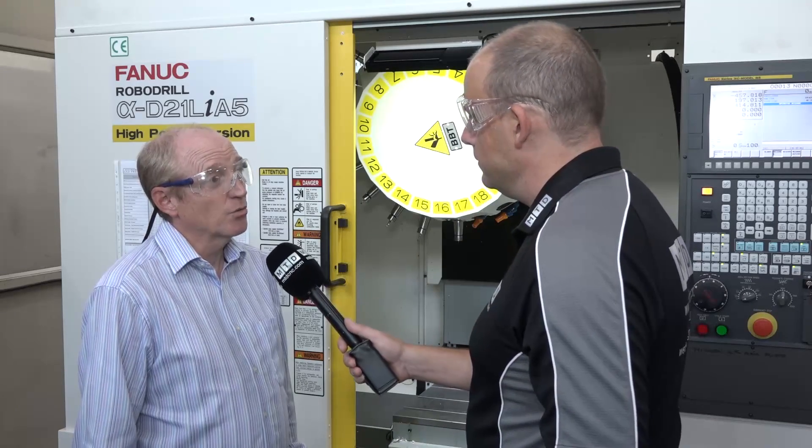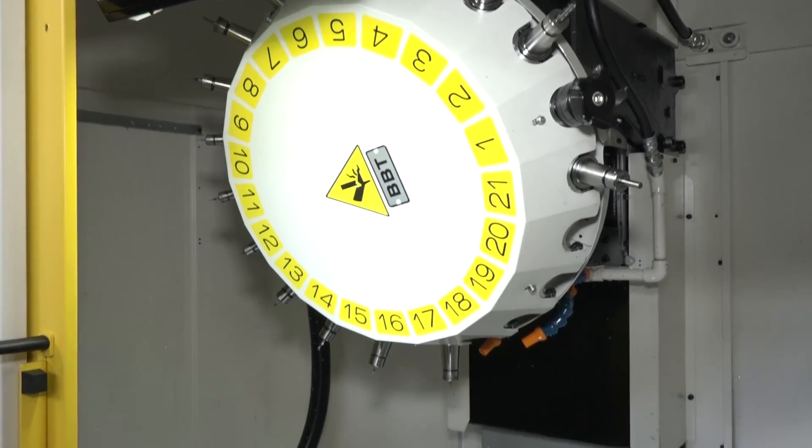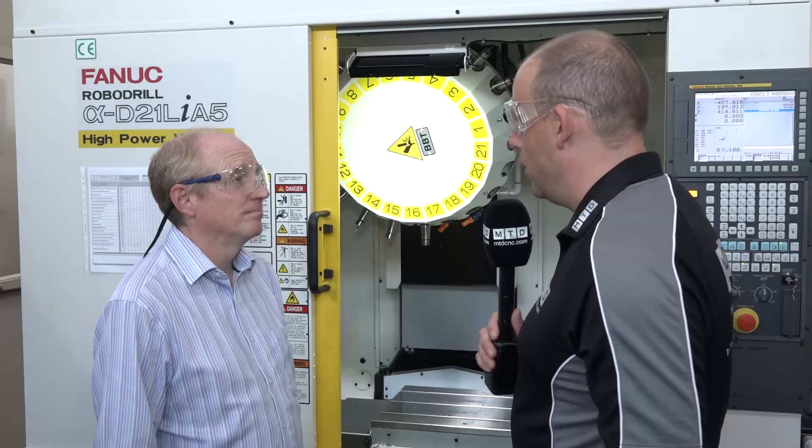It's the first BBT spindle we've got. And how fast is this machine when you look at it in terms of that spindle, how fast does it go? It's a 24,000 rev spindle, and it's twice as fast as the old machine we have.